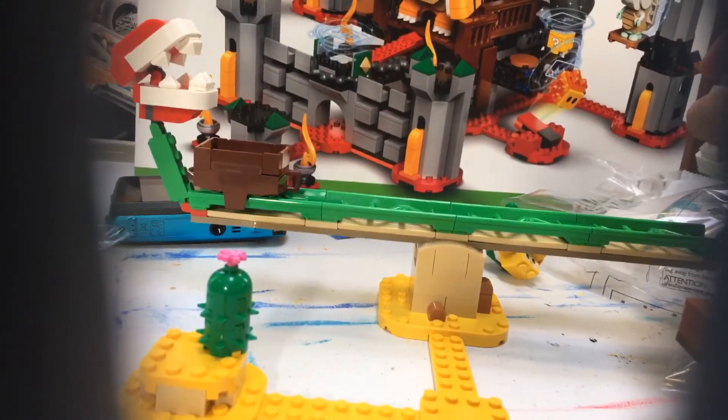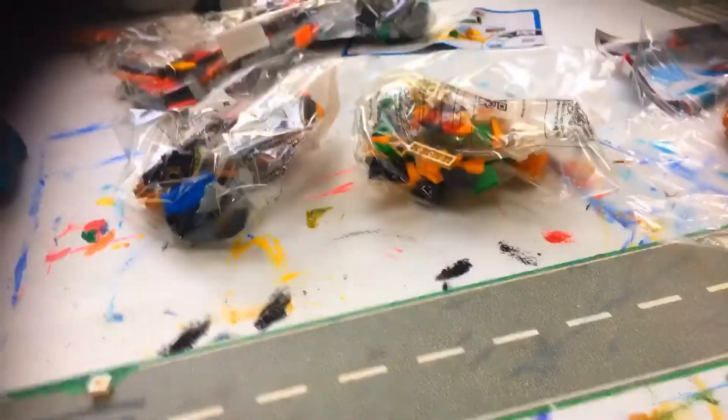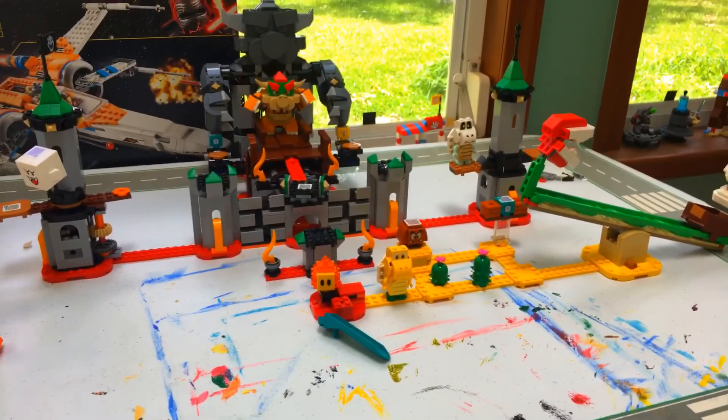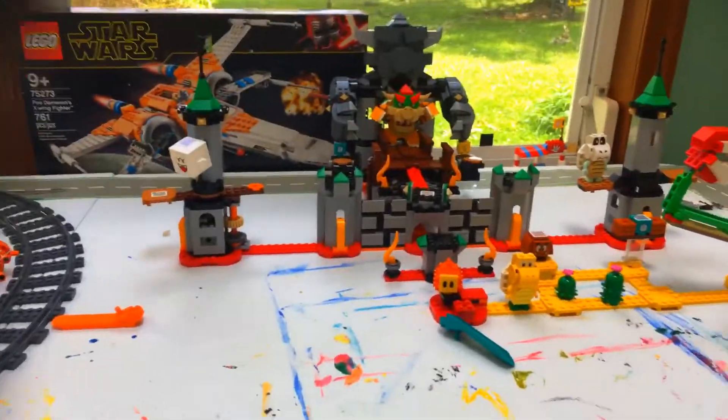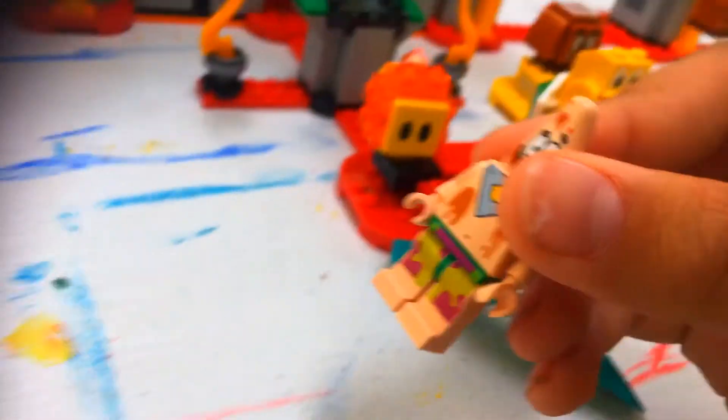Oh no, Koopa's dead! That looks like a lot of technique. I'm only going to do a few more bags and continue this tomorrow. And it's done — I've connected the slide set too, so let's take a look. Patrick is going to be Mario for today.